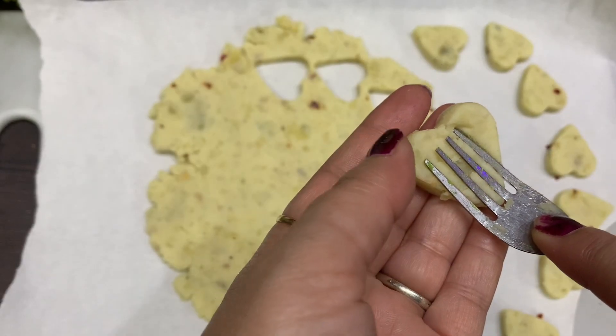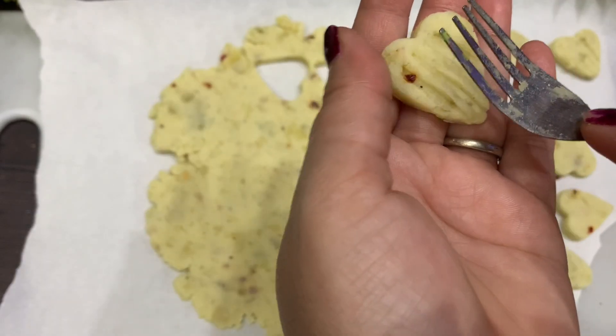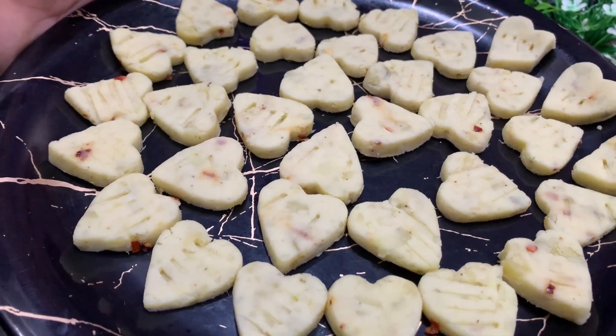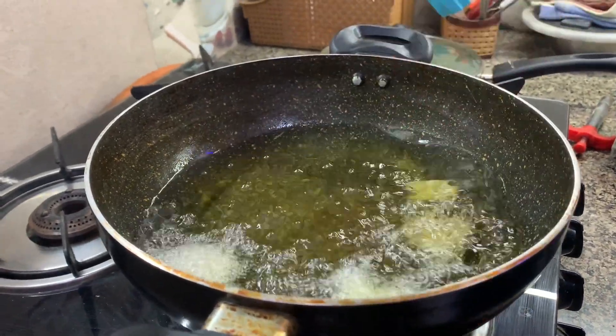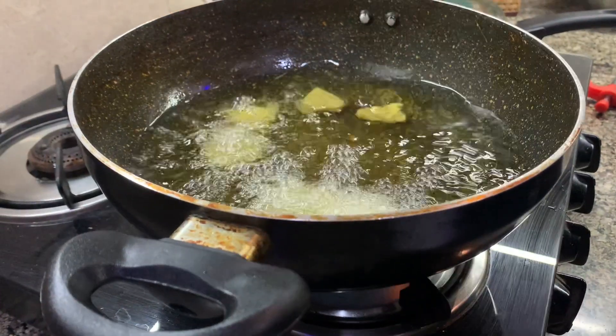We put them on a fork to shape them. Look, it's so beautiful! You can't even get this in any restaurant. All the shapes are made and ready. Let's finish the final recipe. We put all the pieces on the plate and fry them.